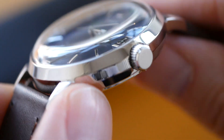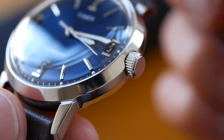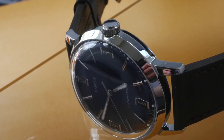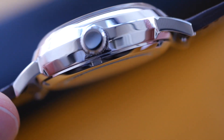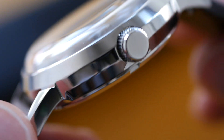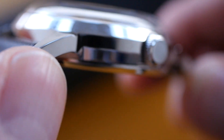The only slight negative I would say is it's a shame the crown isn't signed. An unsigned crown always looks a little bit plain and sort of devalues the watch a little bit — it's not a big issue but I would prefer that signed. The rest of the case is all polished and it's got some nice facets to it. It's fairly thick for a dress watch but I quite like that. It's a small case size of 40mm so it has a fairly chunky feel. There's no brushed finish areas at all — it's all polished to quite a high sheen.